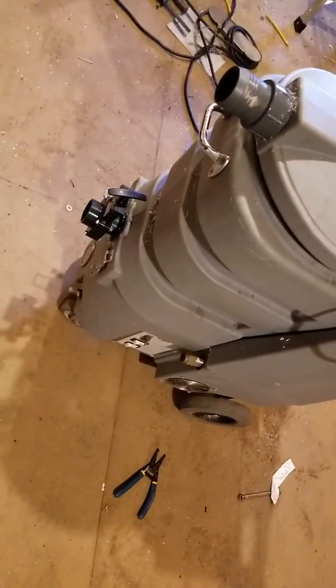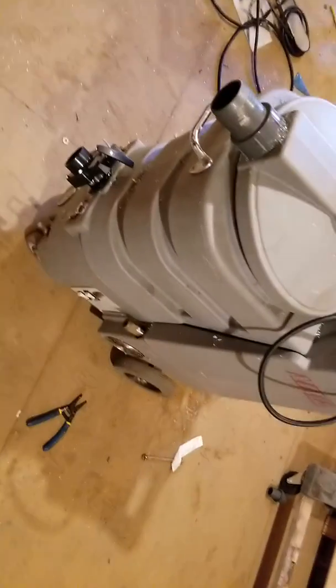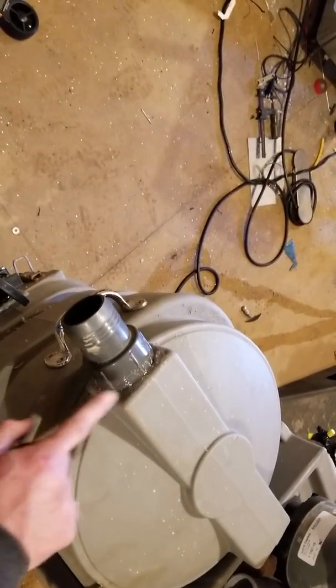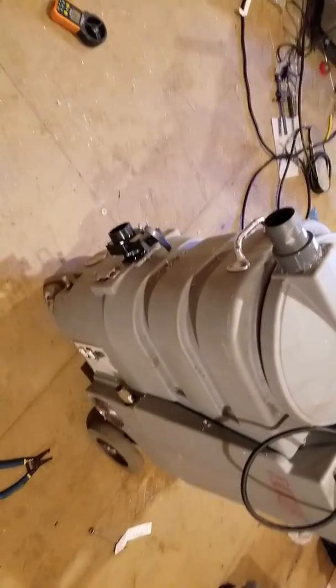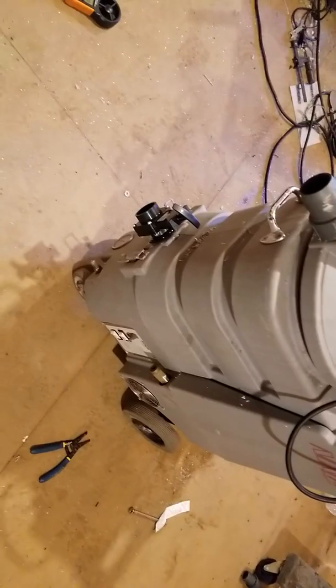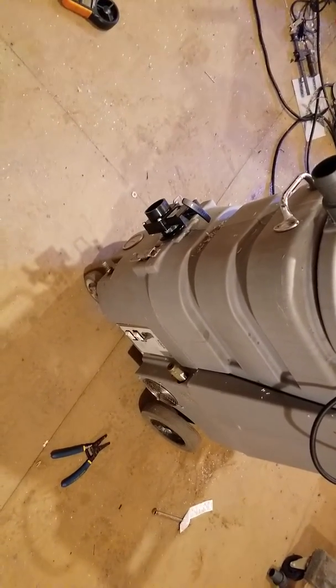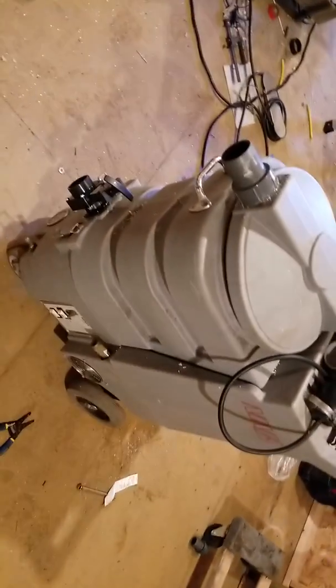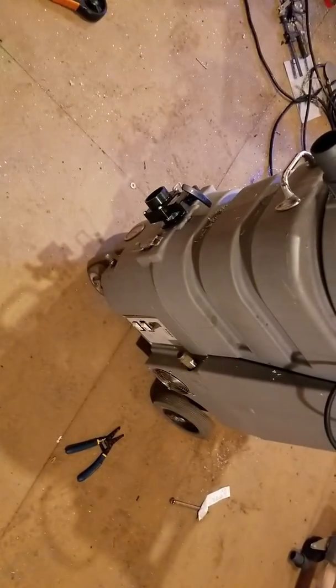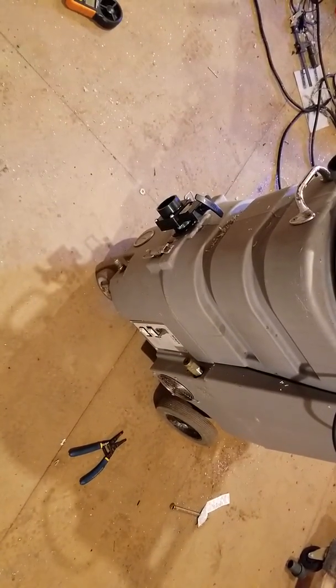Back in the day — and I know I'm going to get a lot of garbage for this — but not too long ago, even in the 2000s, it was not uncommon for a gas truck mount to be sold from the factory with less than 10 inches of mercury. It's a pretty new thing, so just keep that in mind. Honestly, this is an extractor that you could take out in the field right now and make some serious money with.